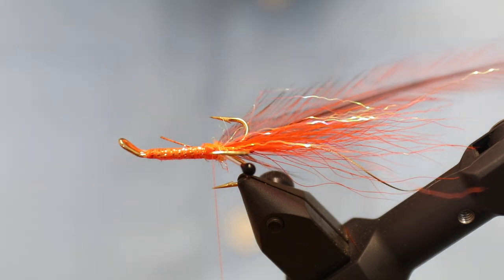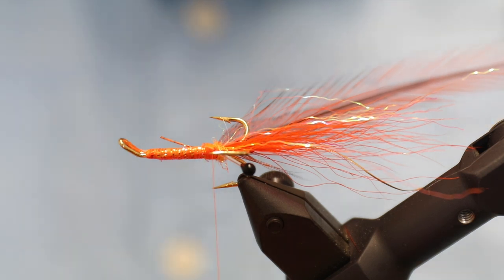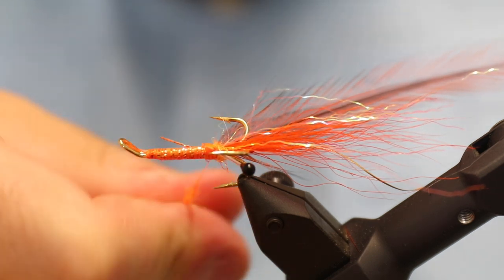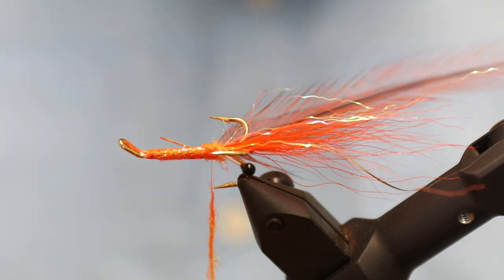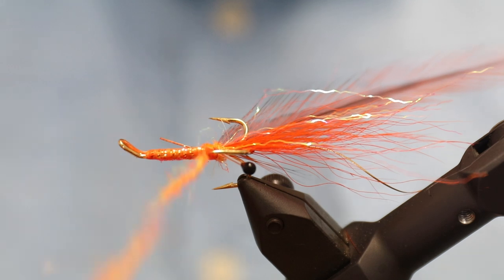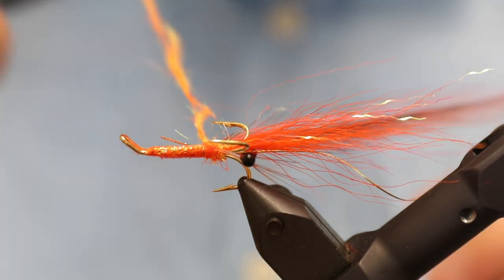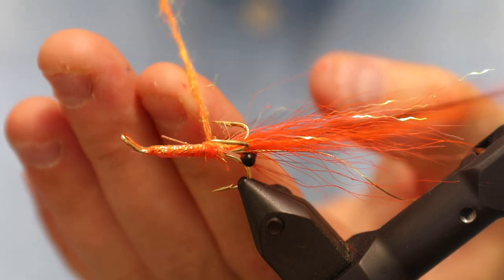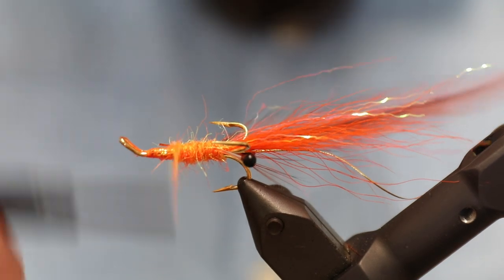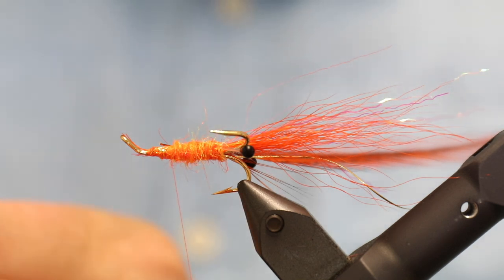We don't need that much dubbing — especially in the lower part, we already have quite a thick body from tying down the eyes and the feather. We don't want too much dubbing here, as that would simply make the fly too bulgy. Trying to get the body to be fairly uniform in diameter, and applying a bit more dubbing. I'm pulling the dubbing fairly far up towards the eye, because I need a very similar thickness of the head in order to have room for four to five turns of the rib.